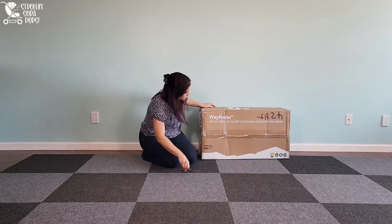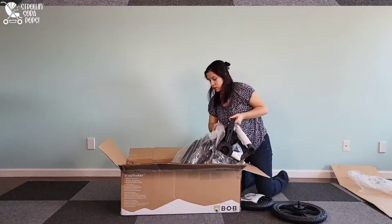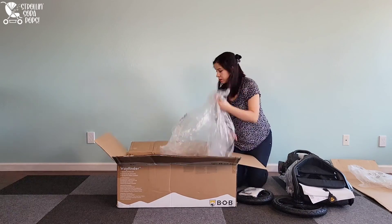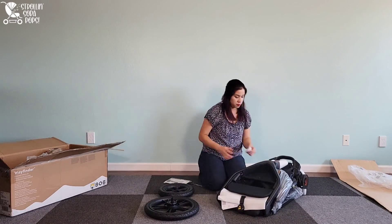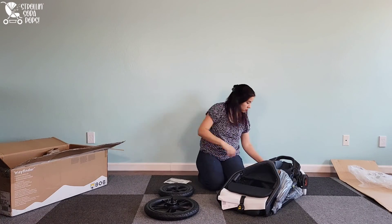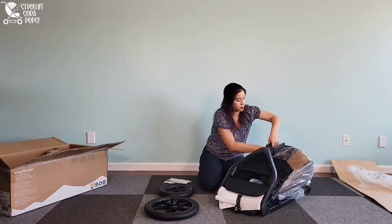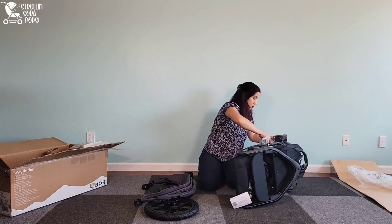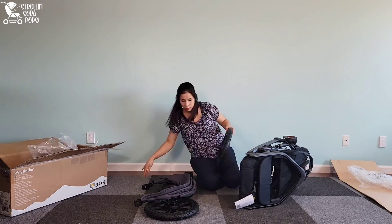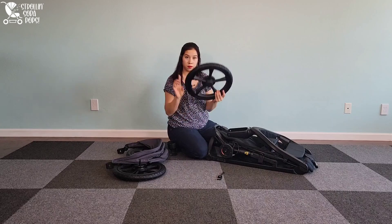The BOB Wayfinder is one of the newer jogging stroller releases from BOB Gear. It is on the more compact side — maybe they made a new category — because I think this is the most compact jogging stroller I've ever seen. BOB Gear was kind enough to send this to us, and they did emphasize that they want honest reviews, which speaks to the integrity of the company. Our heartfelt thanks to BOB Gear, and let's get to unboxing.